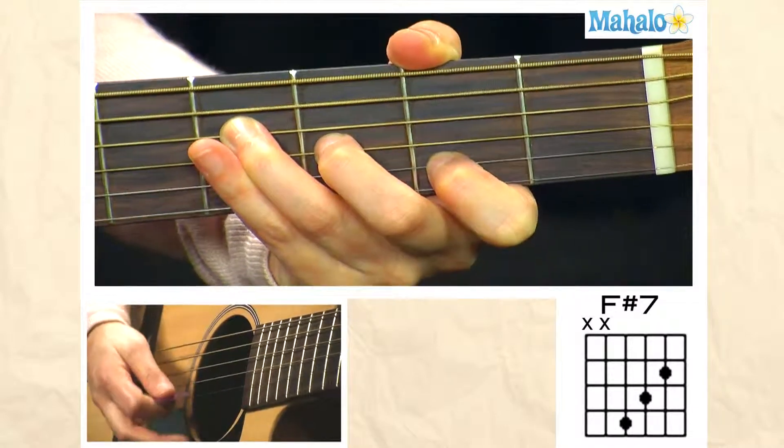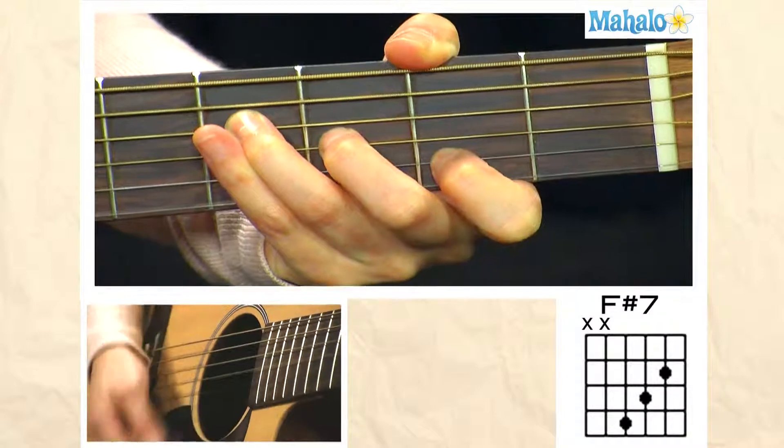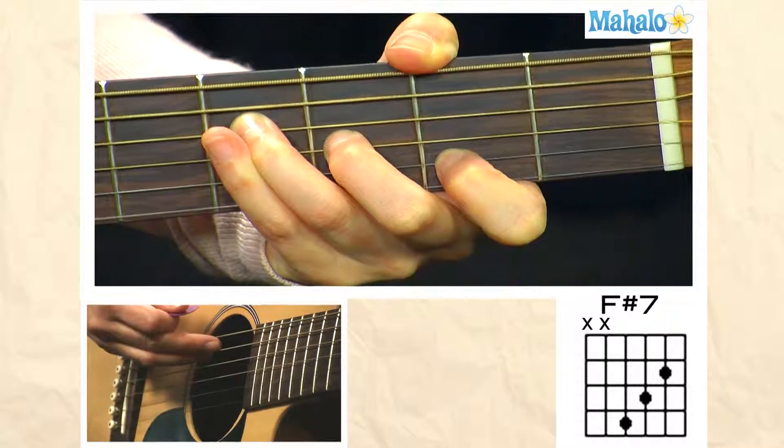You get that nice bluesy 7 chord, F sharp 7. And that is how you play F sharp 7.